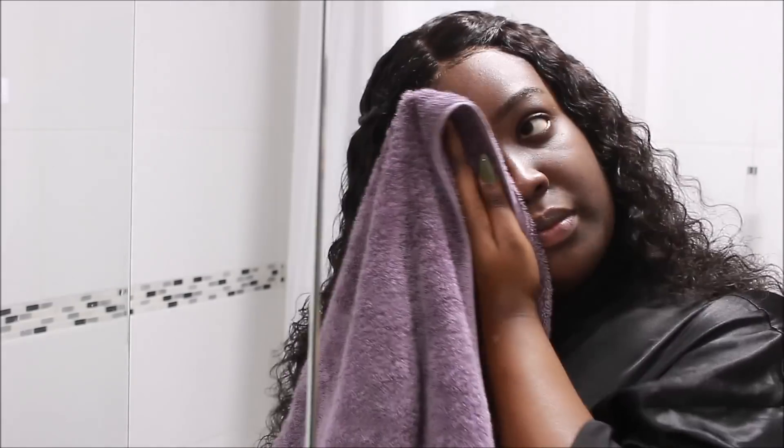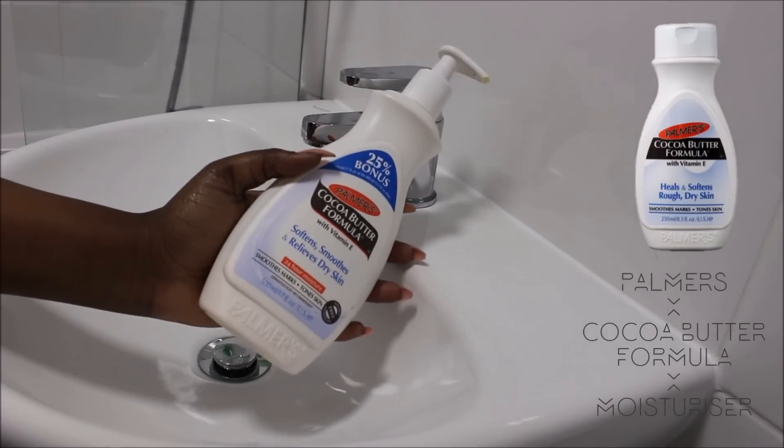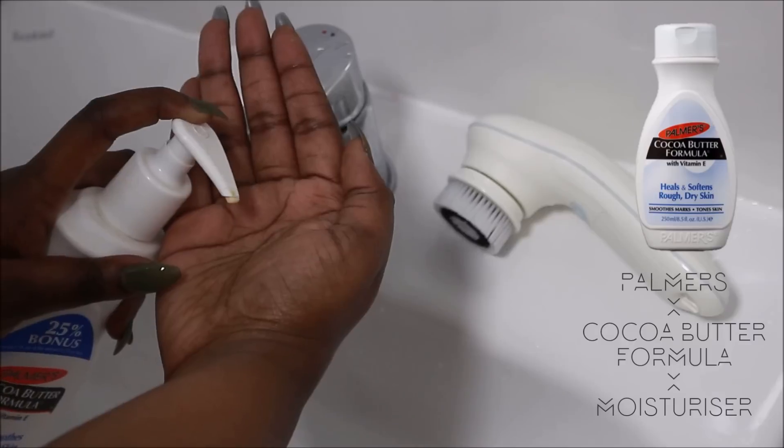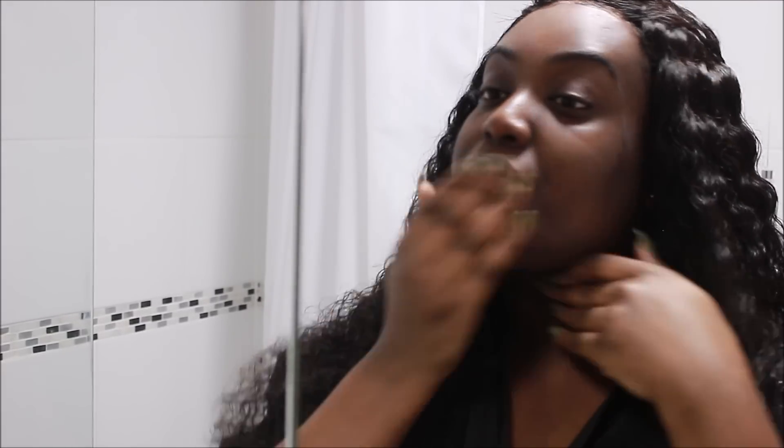I'm going to take the best cocoa butter in the world — Palmer's Cocoa Butter — and take half a pump in the palm of my hand. This cocoa butter is amazing because it's the only moisturizer that was able to get rid of my hyperpigmentation and hypopigmentation. It's not greasy; it's water-based, so the first ingredient is water, which means it actually moisturizes your skin instead of just sitting on top. It also has vitamin E in it, which is really good for dark marks.